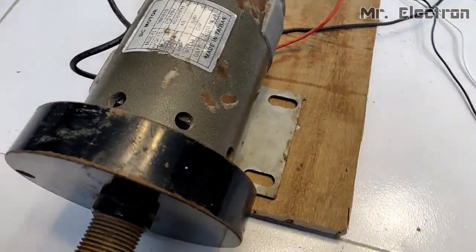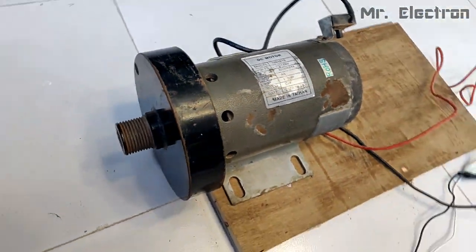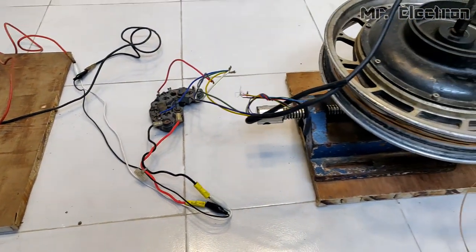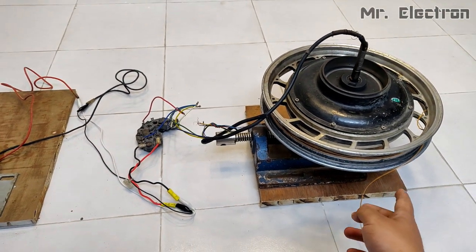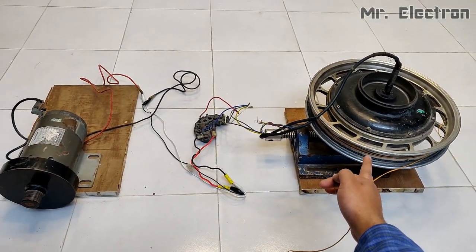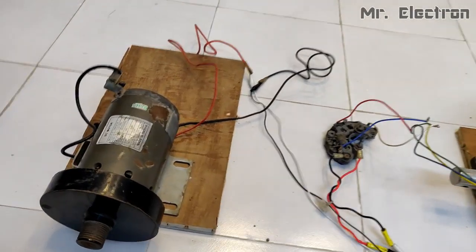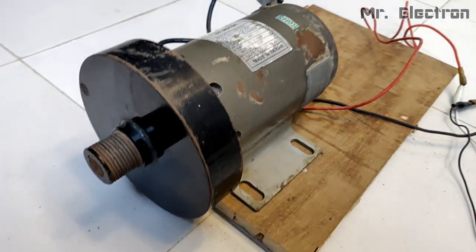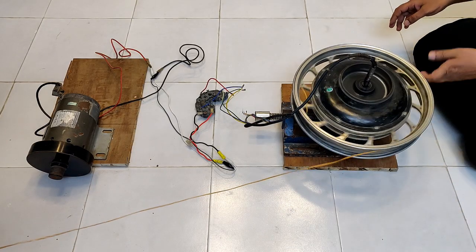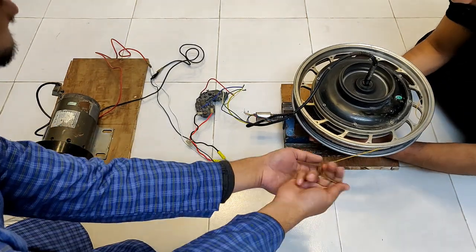What you see here is a 1.5 HP DC motor — you can see it is written 1.5 HP. This permanent magnet DC motor has been connected to the rectifier, which in turn is connected to this e-bike hub motor. I'm going to try rope rotor testing to see if this hub motor is powerful enough and generates enough electricity to run this 1.5 HP DC motor. You can see it is running the motor — let's see how fast it can run.